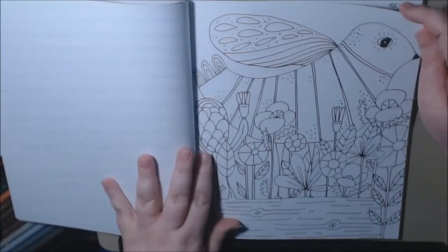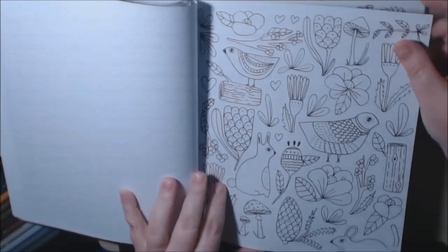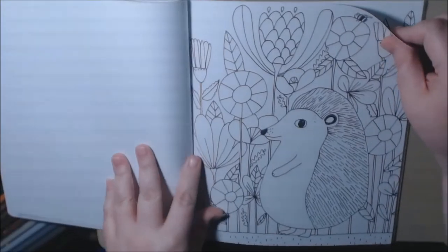I could definitely watercolor in these, and I think I might watercolor a lot in this book because the pages are so thick.